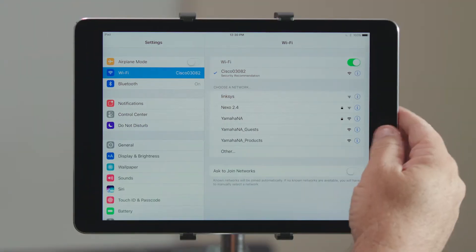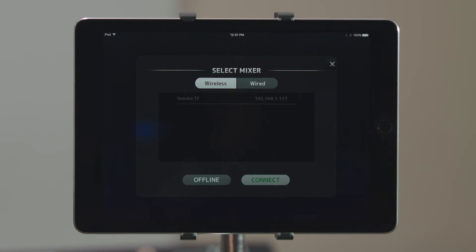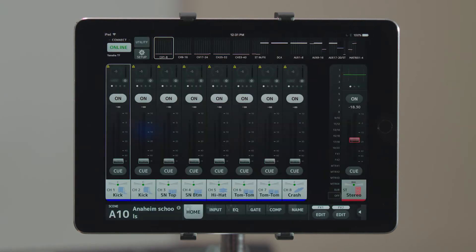Once we do that, now when you're looking at StageMix, you'll notice a console is available to connect to. Wiring yourself up to the console is this easy.